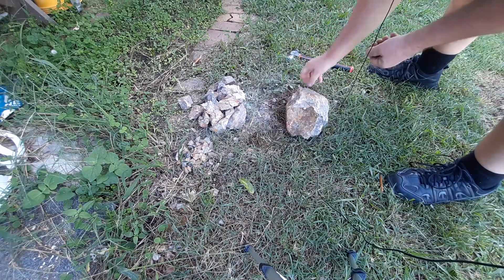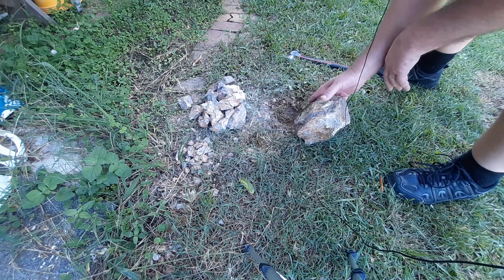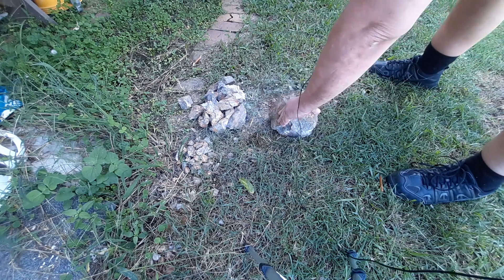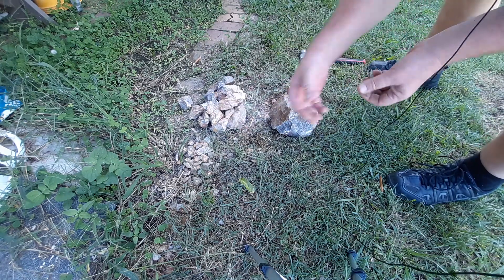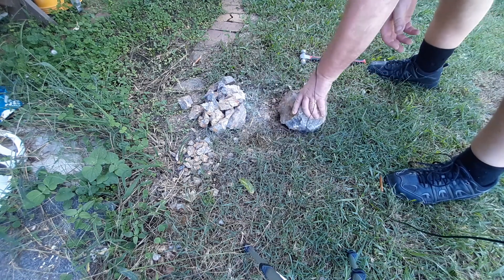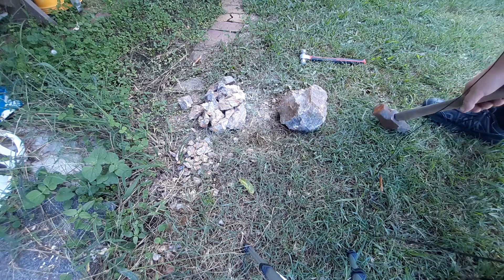I'd probably have to go up to a bigger hammer to get it to spall up properly because it's not really breaking up. I just broke a heap of that off — I thought it'd break through here. All I'm doing is breaking little bits off, unusable bits. Getting some bits but not a lot of usable bits off that main bit. Maybe if I hit it with a bigger hammer — just give me a sec. I'm back with a bigger hammer, let's see how we go.